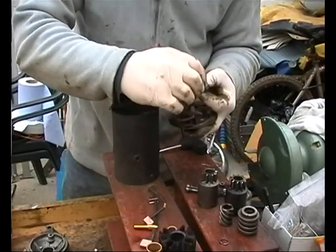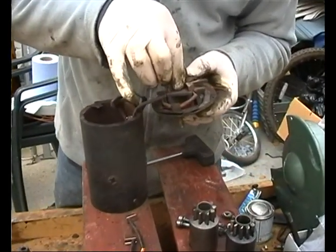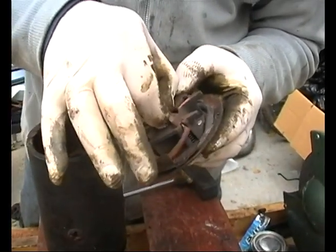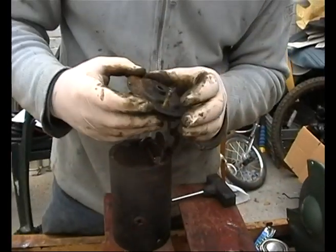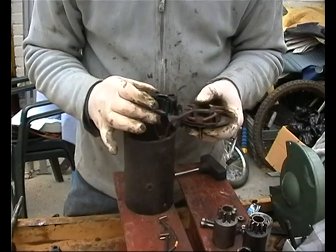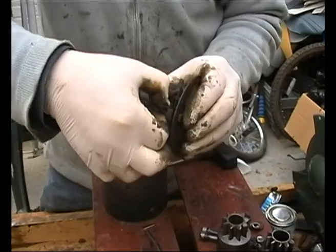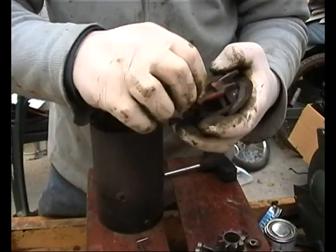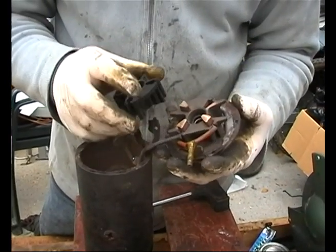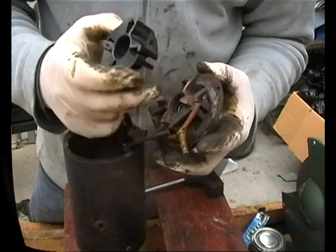When it comes apart you have to watch for bits and pieces like that folding out - that actually went there in the back of the casing. Let's see what we've got. This is the brush holder. There's the bolt with the post in the back of the casing. To replace that it looks like we have to drill out those rivets.